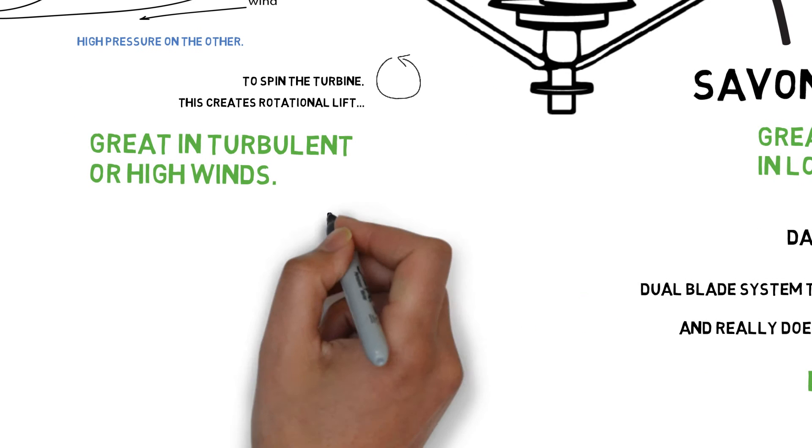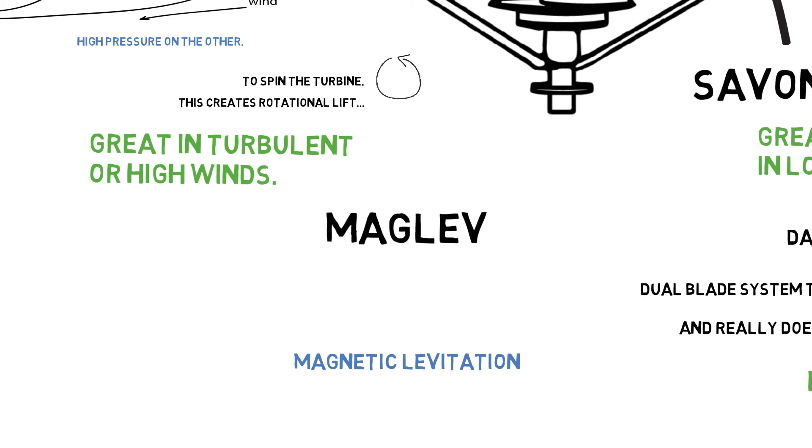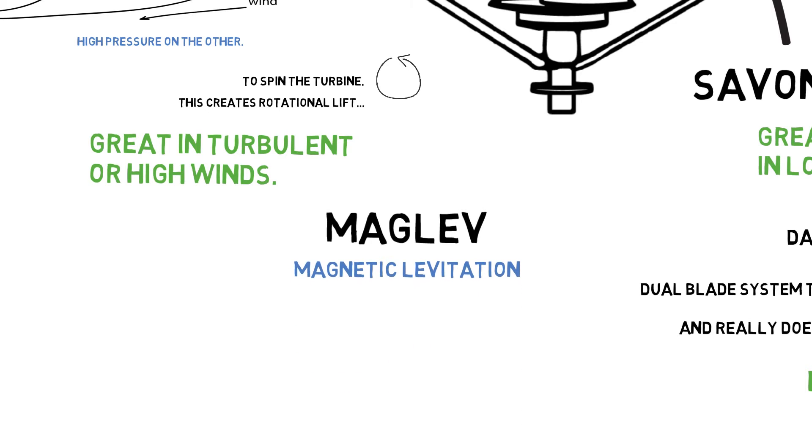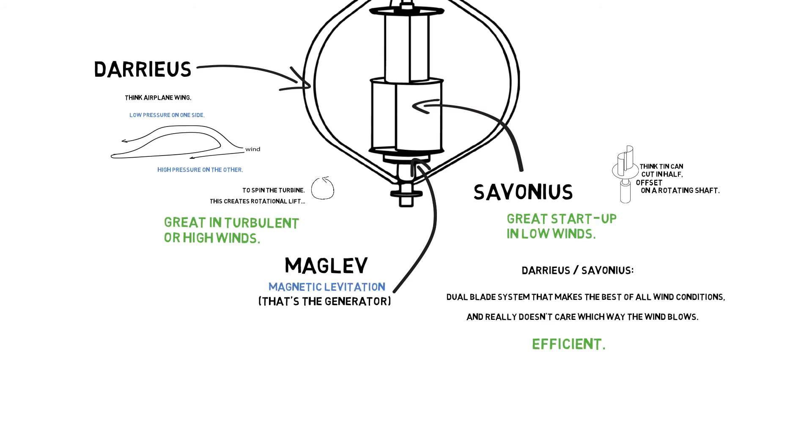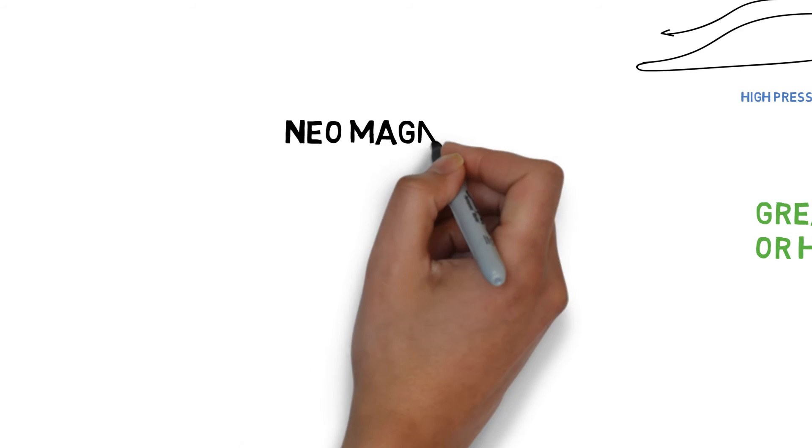Next let's talk Maglev. You've heard about this — it's magnetic levitation, and it's referring to the generator which is right here. It's powered by neo magnets.